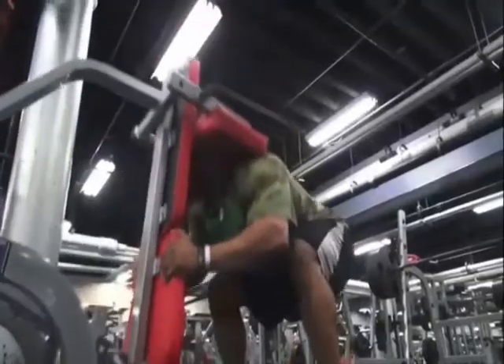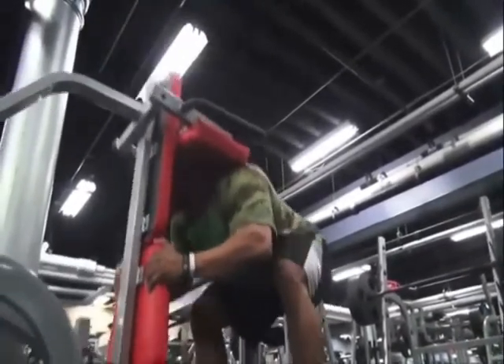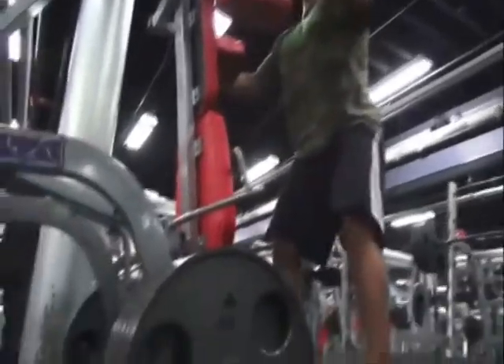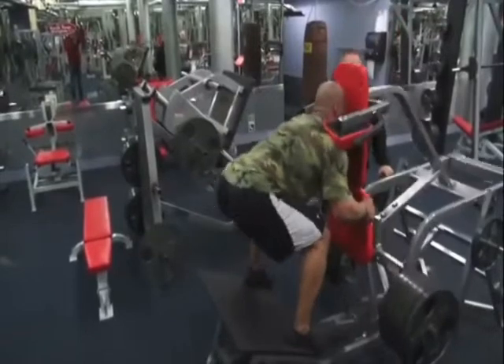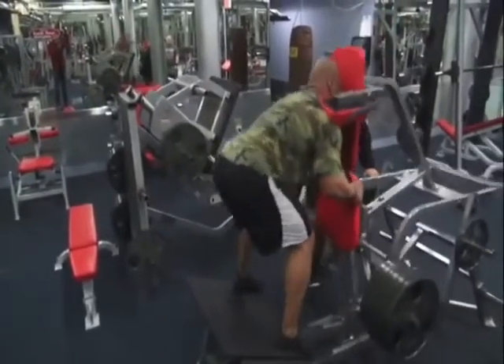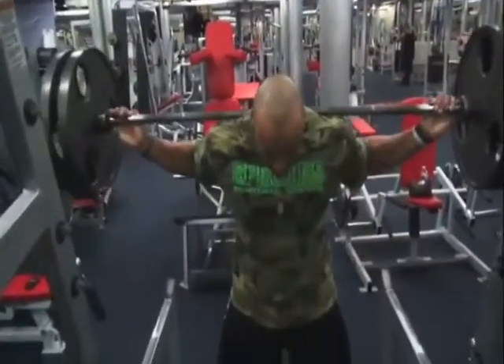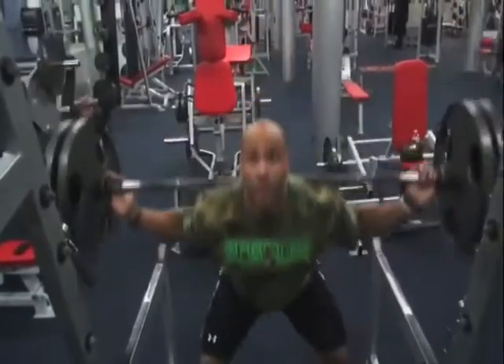After that, Juan doesn't have a lot left in his tank — about 25% left, which is more than most people anyway when they start out. So we move over to the hack squat and go right for a medium to heavy weight. Juan is used to training heavy, so we have to keep a weight on him that's still going to keep him interested and working hard.